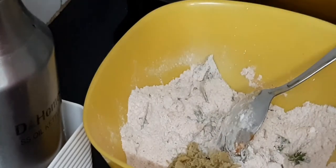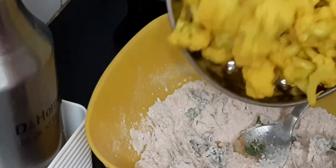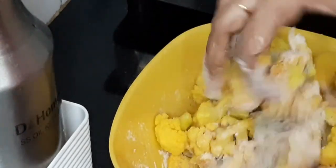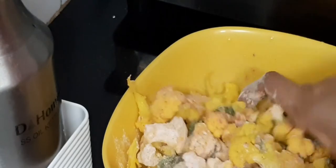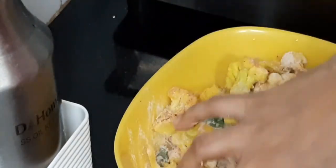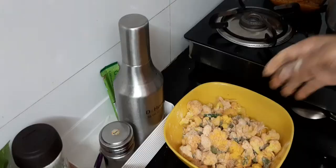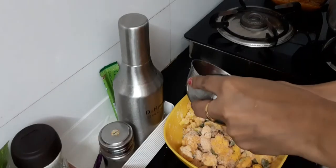I will add the cauliflower to the batter. I will coat the cauliflower in the batter and mix it well.